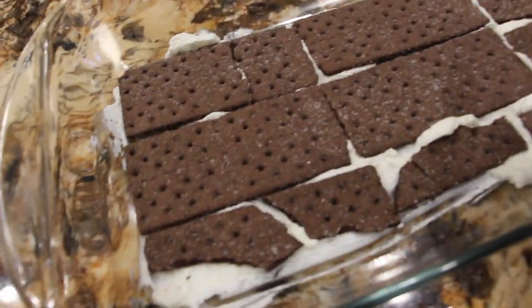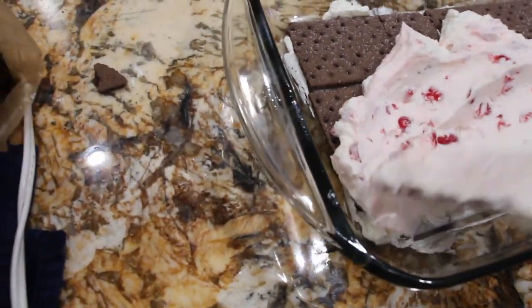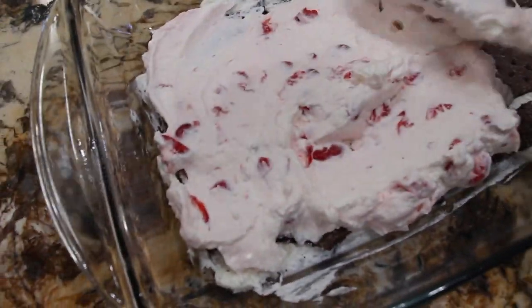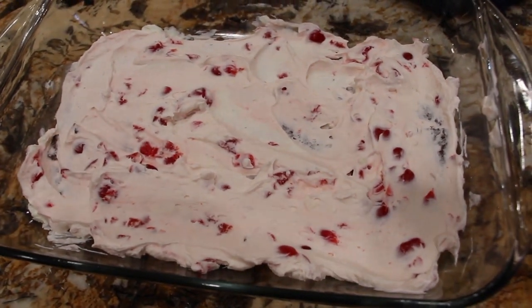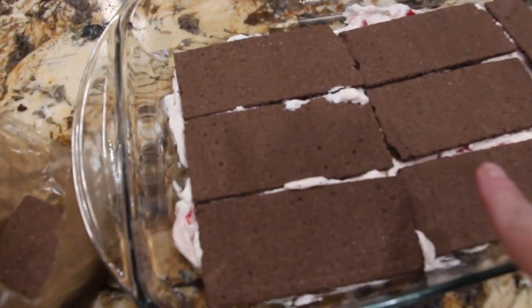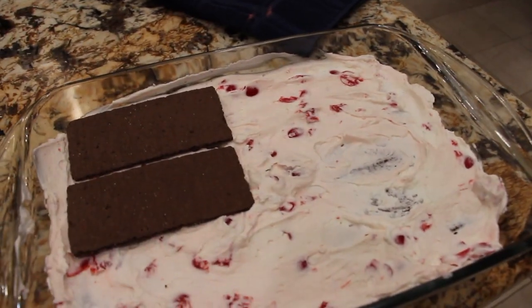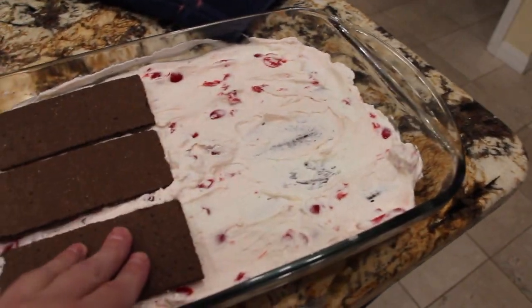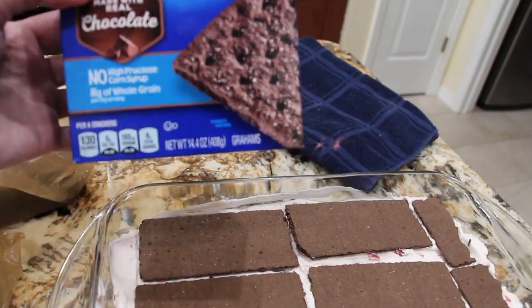I'll take this mixture, place it on top, and start layering it like lasagna. I'll spread it on top of the graham crackers. Now I'll put another layer of graham cracker on top — here's what the second layer looks like. I'll place more of this mixture on top of my graham cracker, then do another layer of graham cracker. That's the third layer of graham crackers, and you'll need one 14.4 ounce box of graham crackers.